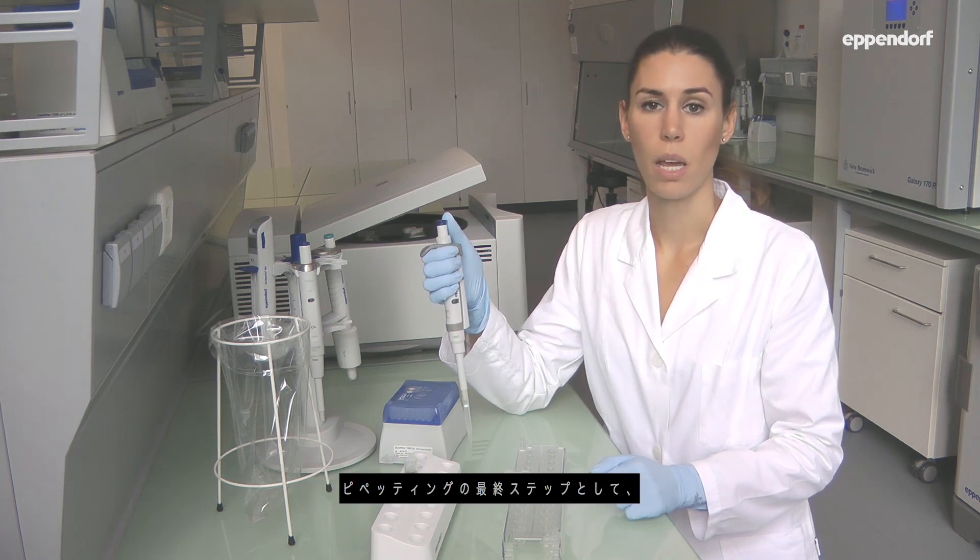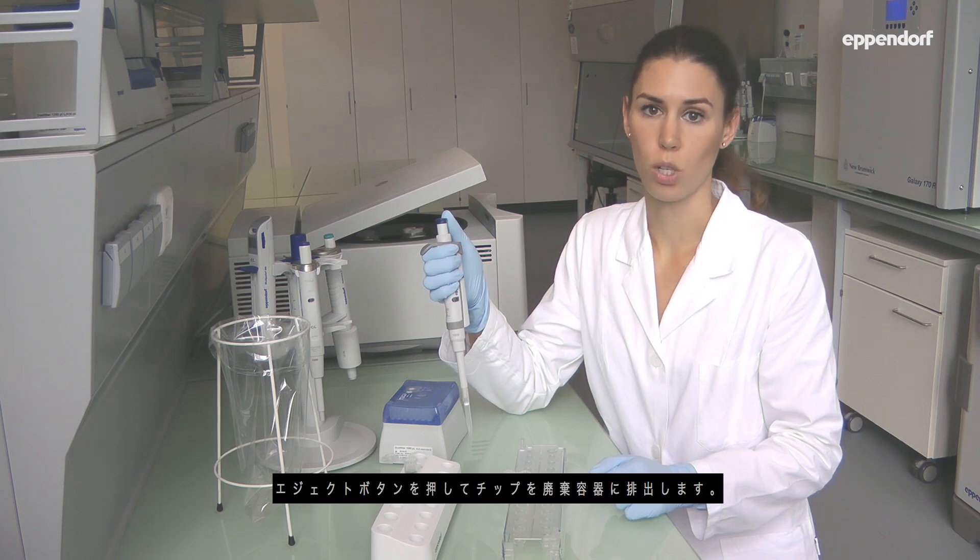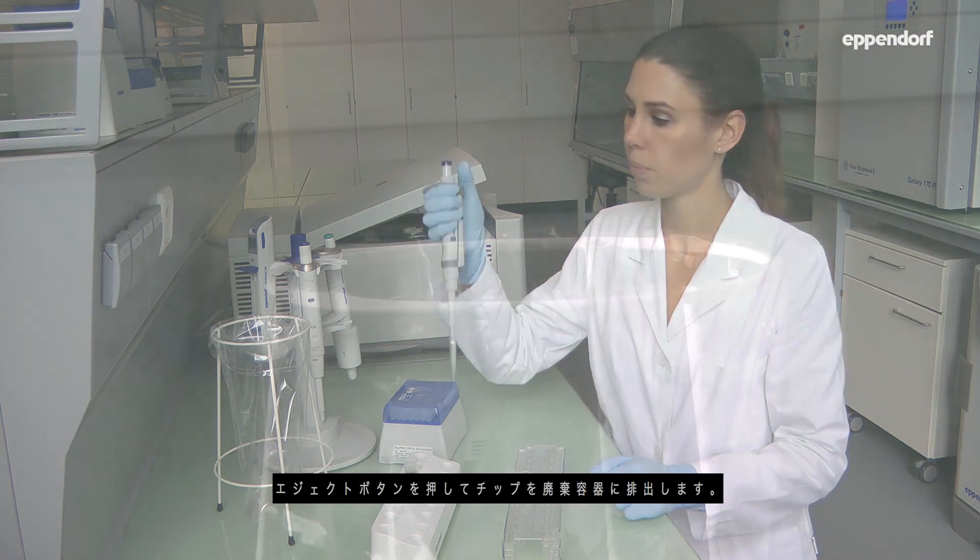The last step during pipetting is ejection of the tip into a garbage bin by pressing the ejector button.